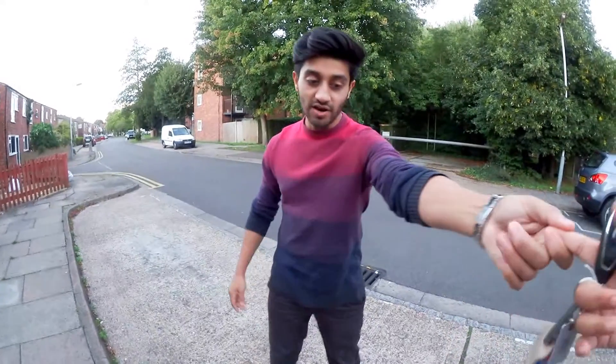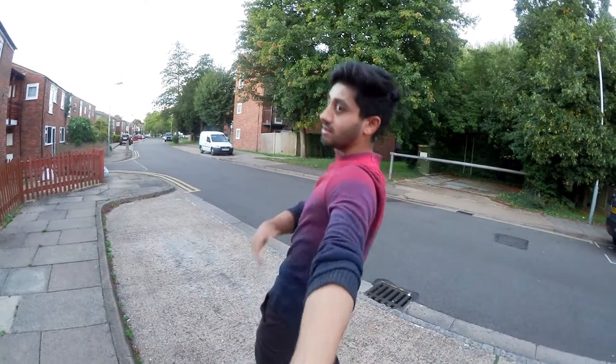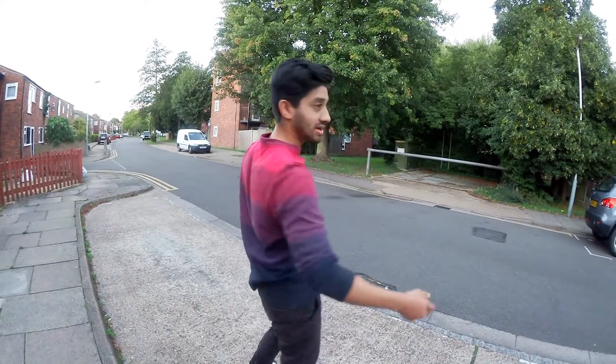When you hold on to something and you find yourself spinning, don't do this because you're gonna hurt yourself. Just let go, let it flow, and then hold on again if that makes sense.